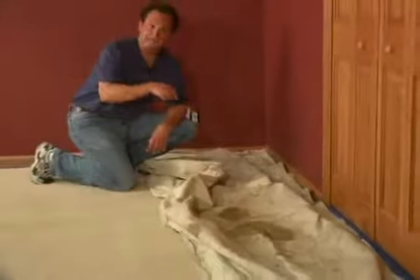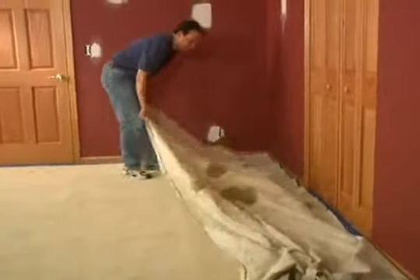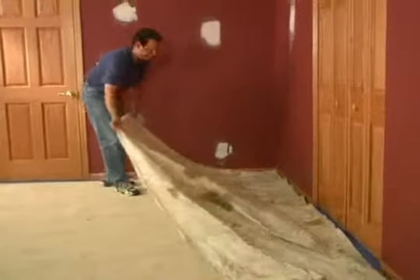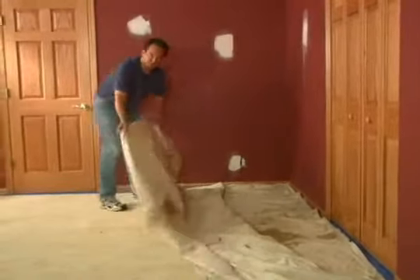Once you've got it taped, use a canvas drop cloth. Just lay it right on top of the tape and spread it out. These don't move around like plastic does, and you're much less likely to track wet paint throughout the room.